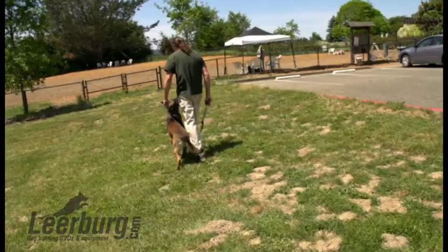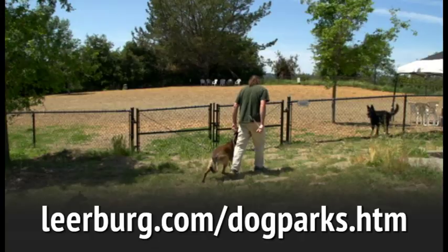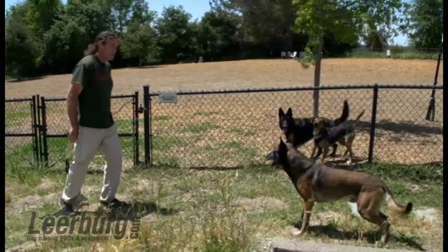Hello, my name's Ed Frawley. A number of years ago I wrote an article that you can read on my website titled 'Why Dog Parks are a Bad Idea.' Dog parks really only serve one purpose for us, and that's what you're going to watch Michael Ellis do right now, which is to use them as a distraction during our training from outside the dog park.